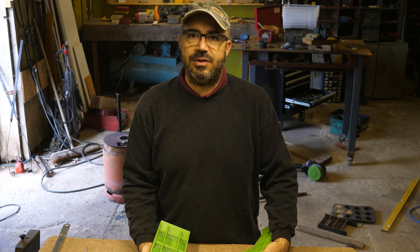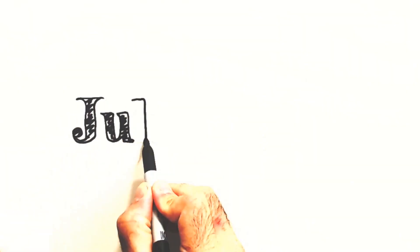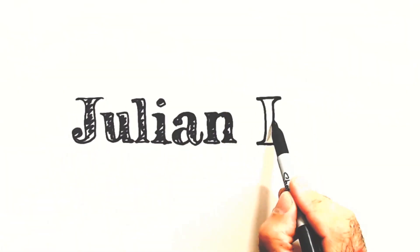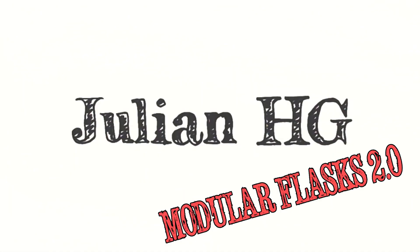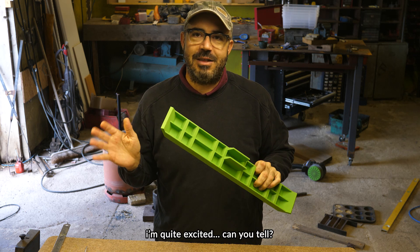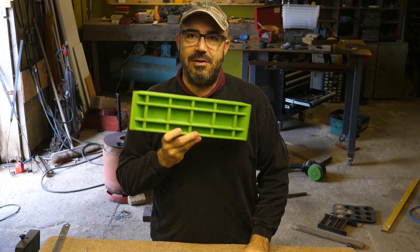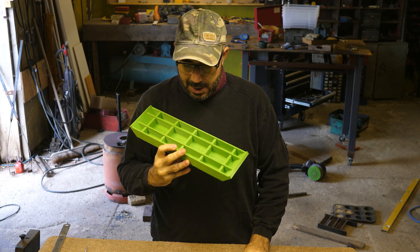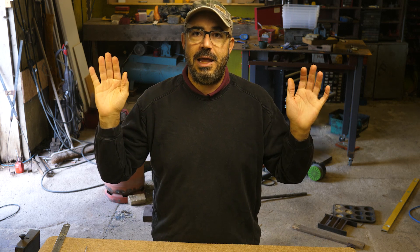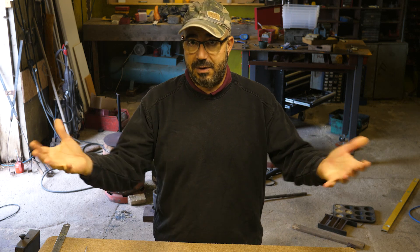This was meant to be a really short video. This is where we were at last time, and I was just going to try and cast these in aluminium. I had no idea how well that video would have gone down. For my channel, that video seems to have really piqued everyone's interest, and I'm so grateful.